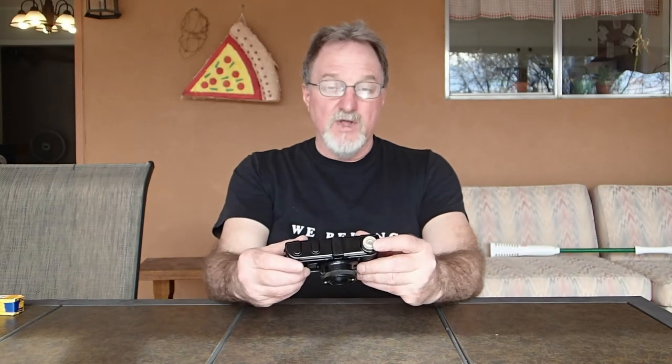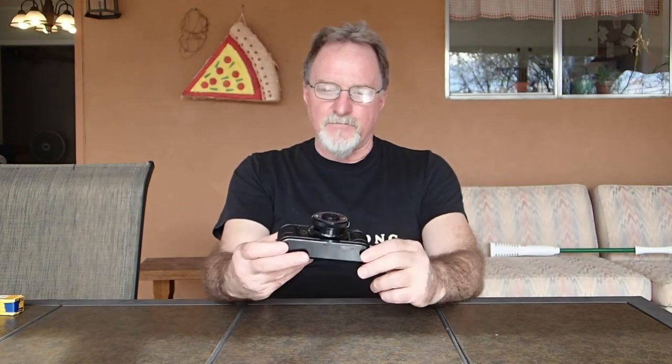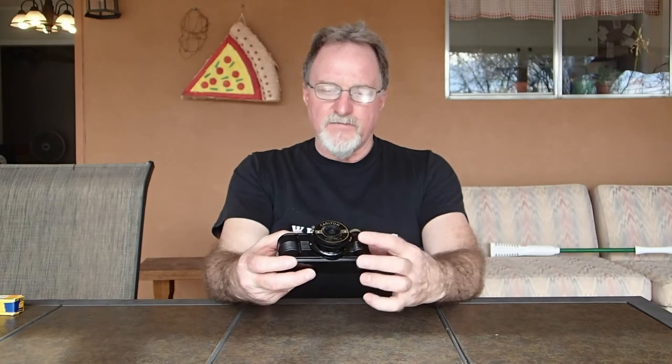It just lifts, opens, and closes. There's no cable release, no tripod socket, so using the slow shutter or the time setting can be a little bit challenging. It has a 50mm graph lens.